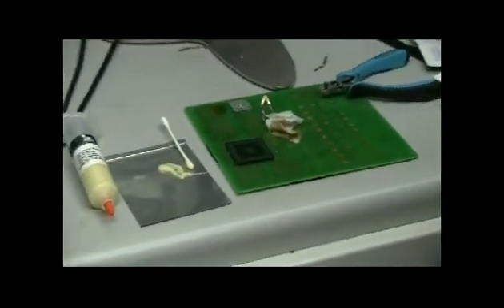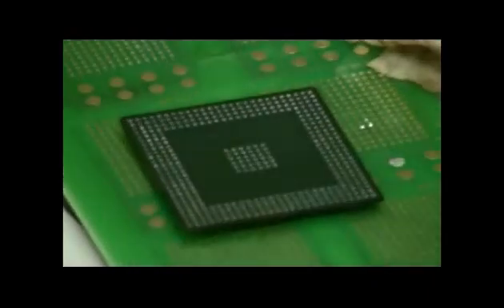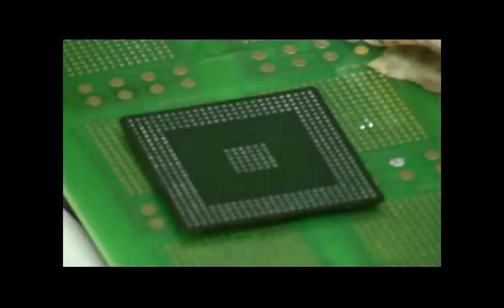Clean the component with alcohol wipe. This is shown prior to cleaning with the alcohol wipe. After cleaning up the residue, you can see that the solder pads are completely flat and clean.